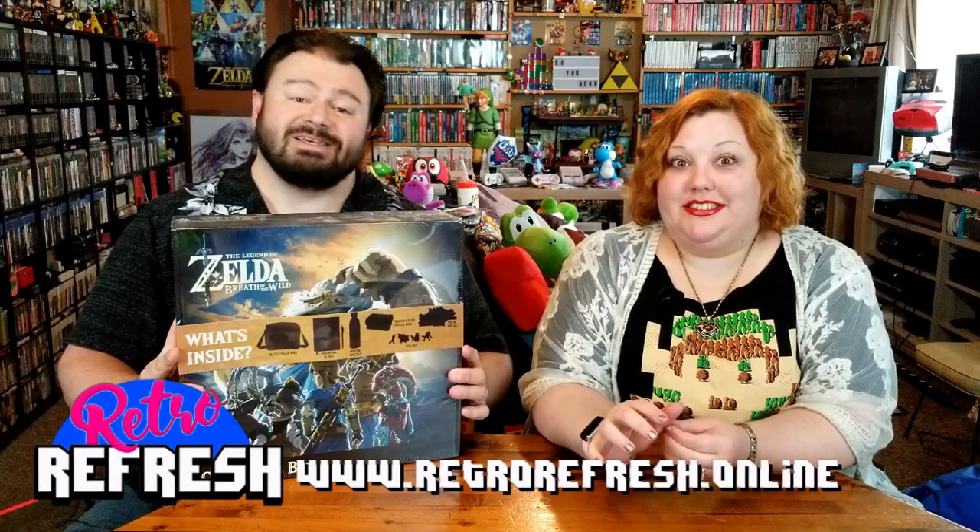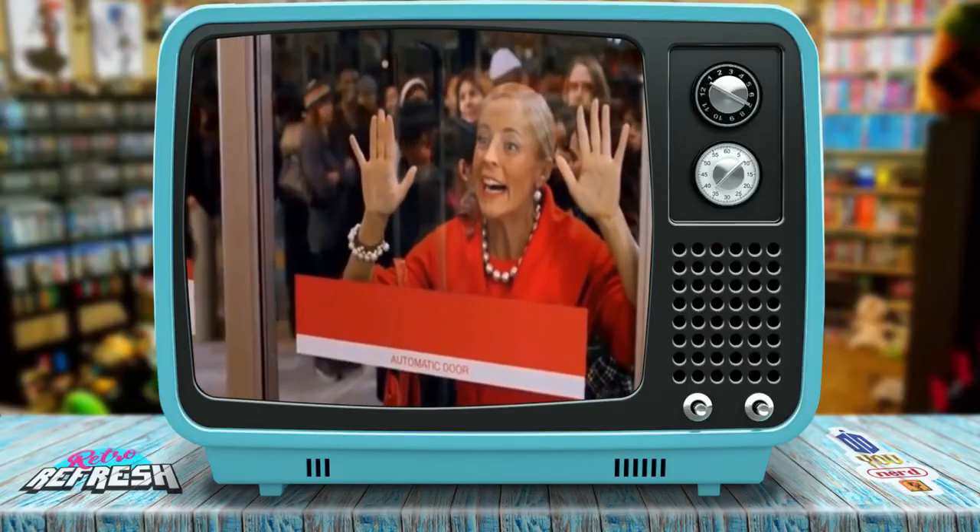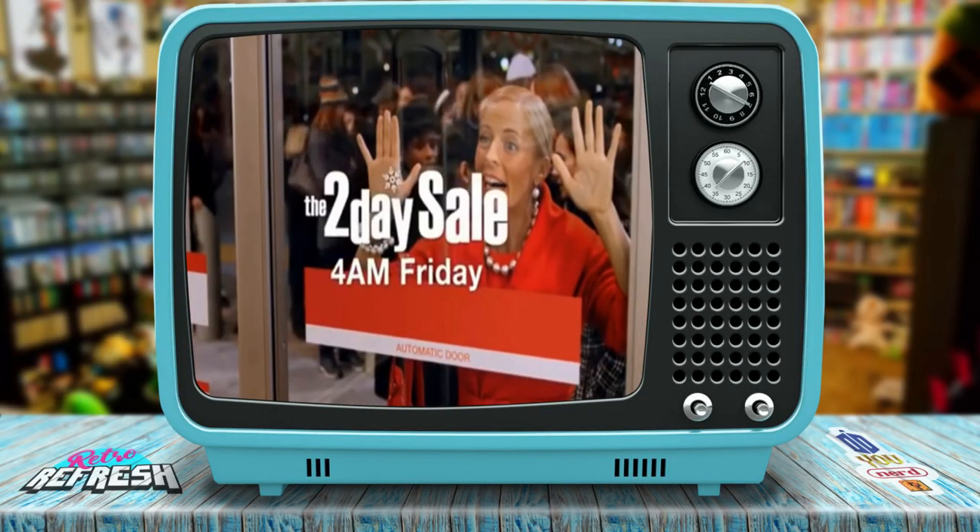It's a big box. This is a big box — the Legend of Zelda Breath of the Wild collector's box. Where did we get such a thing? At Target. Though I guarantee you can find one online somewhere. You'll just have to decide if you want to pay the price, or maybe find one at a convention or something.